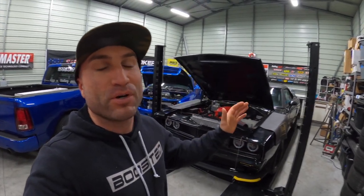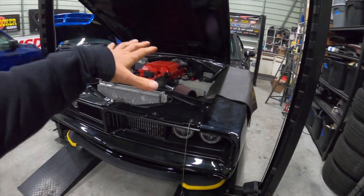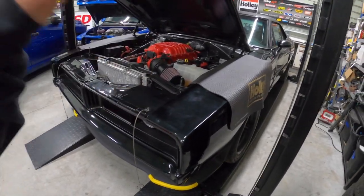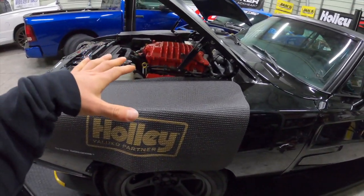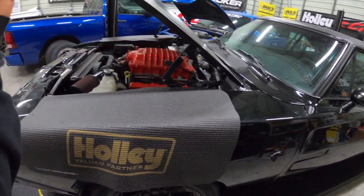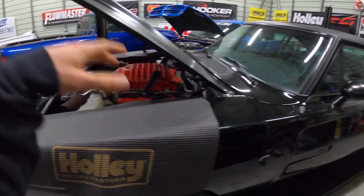Welcome to another episode working on this 1968 Dodge Charger with a Hellcat swap. We've been working on this thing and made a ton of progress. If you haven't seen all the episodes leading up to this point, go check them out. We originally didn't even have it running when it got here — there were a bunch of electrical issues. Now it's to the point where you can jump in, hit the key, it starts, and runs smooth.